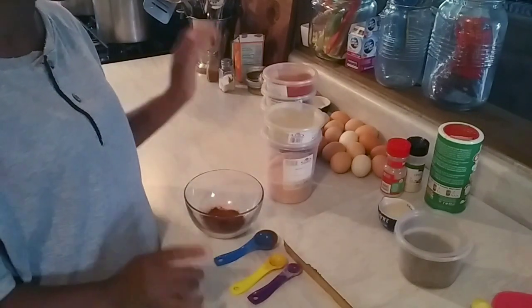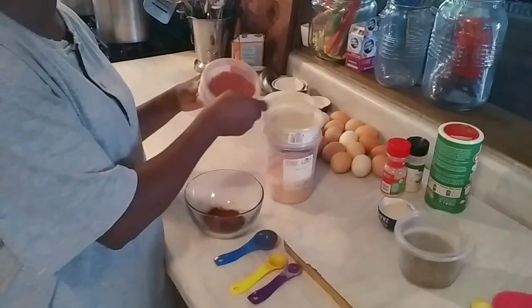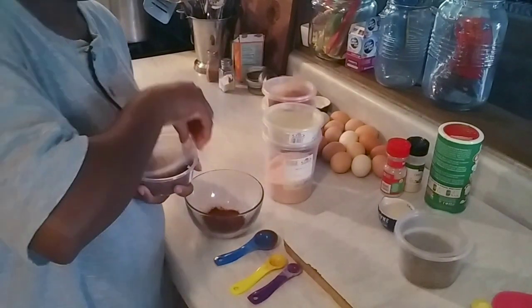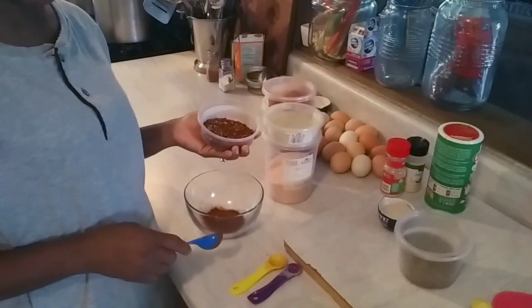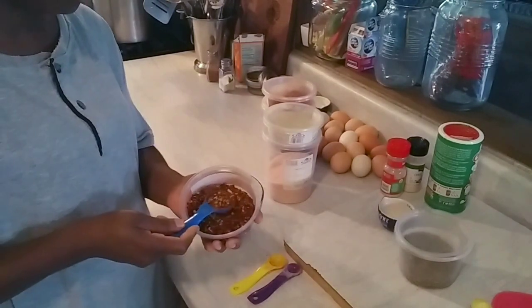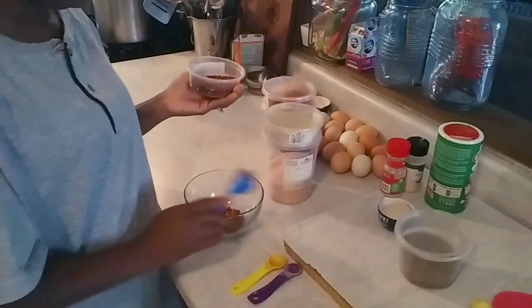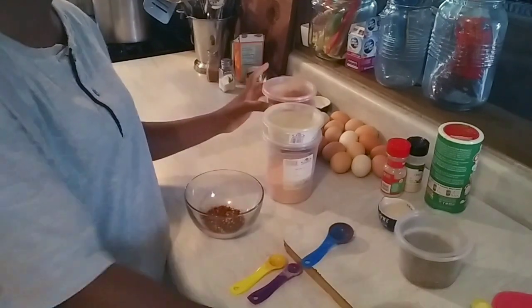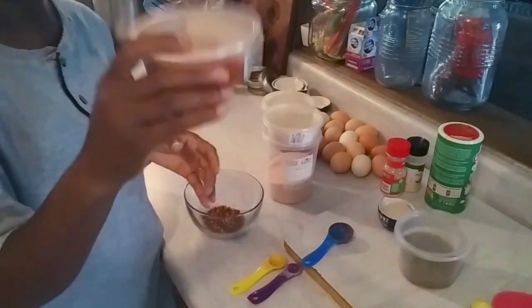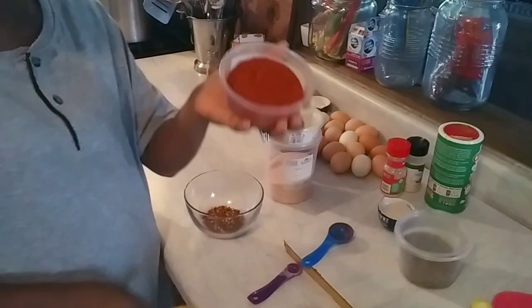Now we're going to do some red pepper flakes. We're going to do a whole tablespoon of red pepper flakes. Next we're going to add some cayenne pepper — what would chili be without the heat?